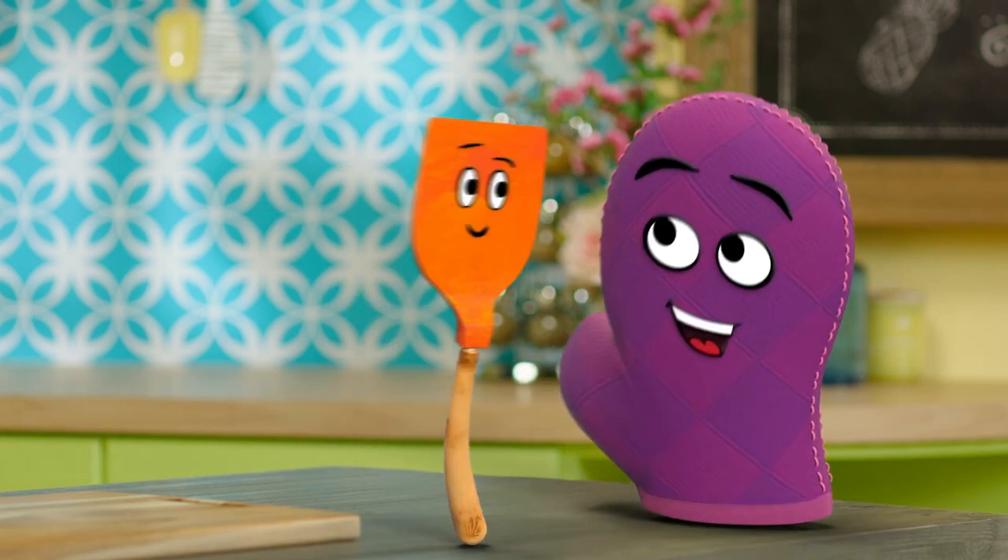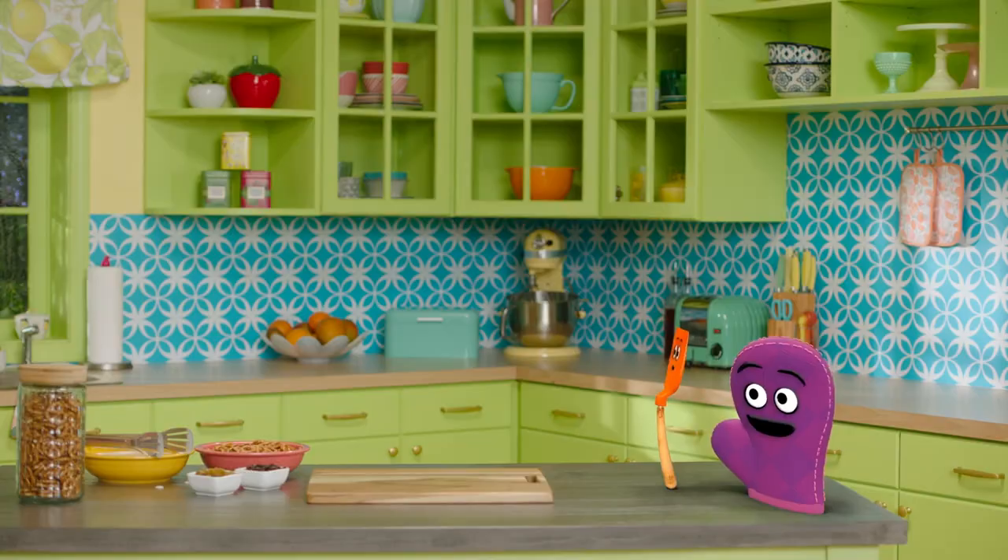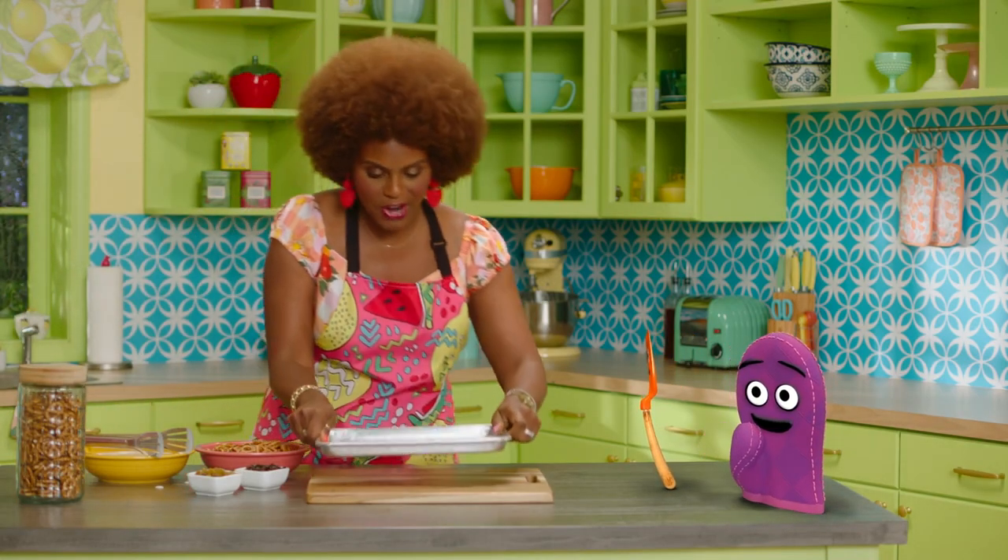And then have your grown-up help put it in the freezer for about three hours. It's a good idea to have a grown-up with you in the kitchen. That's right, Bernie. I made some earlier so we can see what it looks like once the yogurt has frozen.